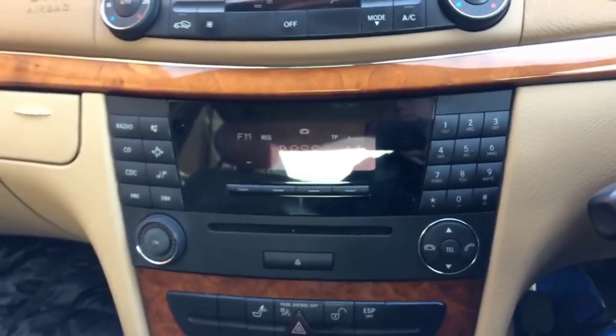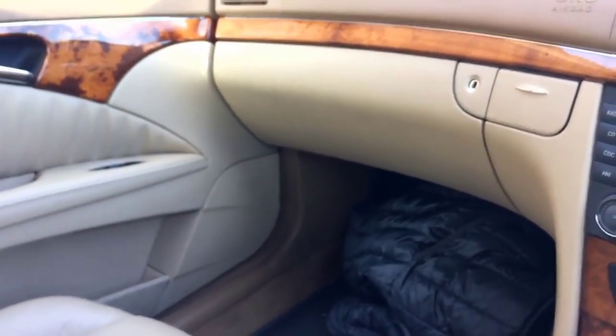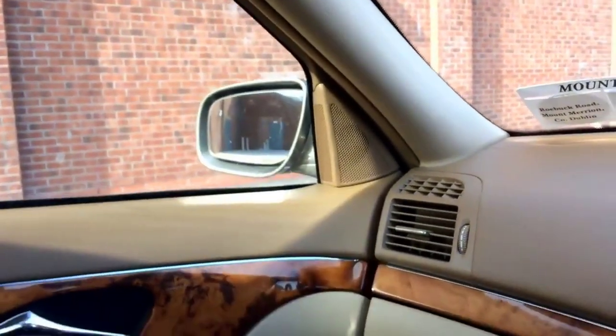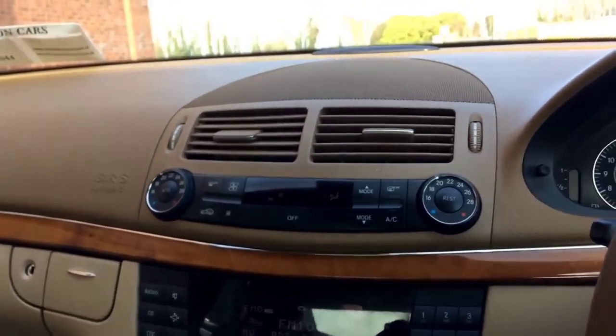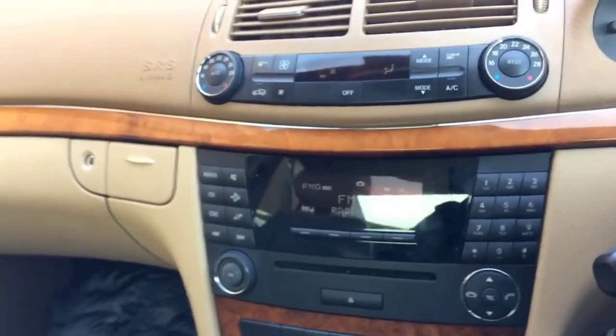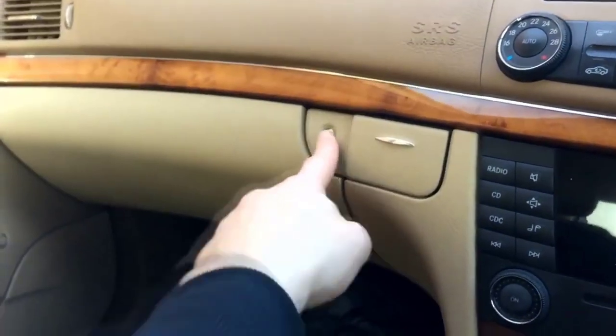There's no point in me playing the music because you won't be able to hear the quality of sound anyway, but the quality of the Mercedes audio system is amazing — much better than in the BMW. However, this is not the Harman Kardon system, which is an even better audio option. This is the standard system — it has speakers in the doors, one big speaker with a woofer in each door, a central speaker, and rear speakers. The audio quality is amazing in this car, much better than in the BMW E60 I had before.